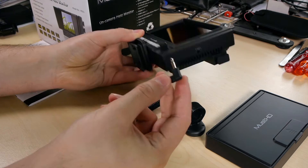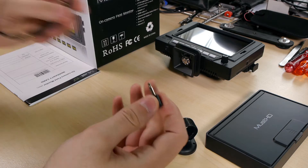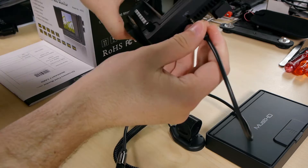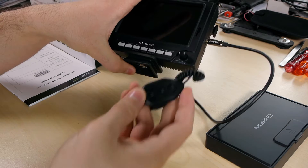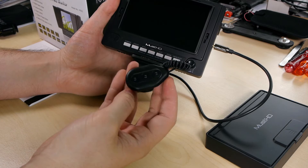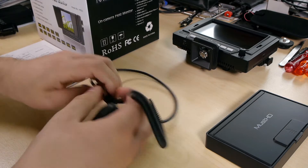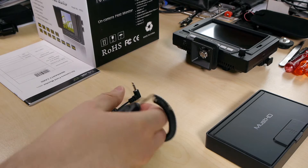The remote comes with a 3.5mm plug. You can also extend it quite far using standard 3.5mm extension cables — just plug it in and extend as far as you want. You can mount it on the arm of your fluid head, which is really nice. Nine out of ten times I never used the buttons on the screen itself — I always only used the function buttons on the remote. If you plan to use this on a tripod handle, get a 3.5mm extension.